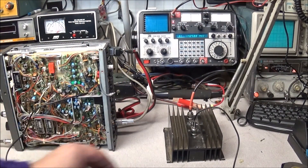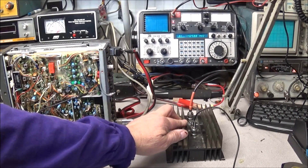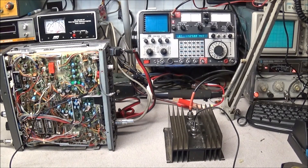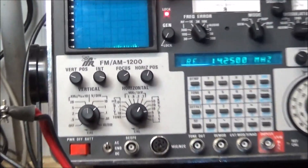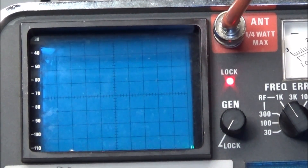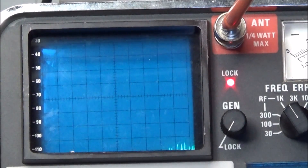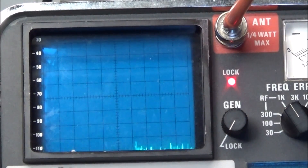We've got our RF cable connected and that's running into our attenuator. This will knock the signal down by 25 dB and then we're coupled right into our antenna input, which is a quarter watt max on the IFR 1200, and we'll see if we got any signal there. I have the radio and the spectrum analyzer on 14.250.